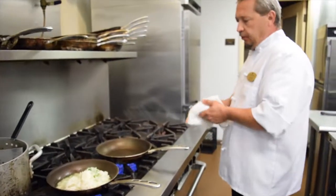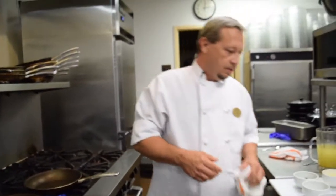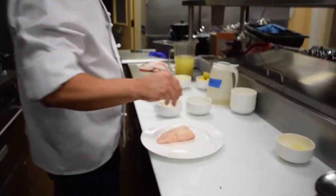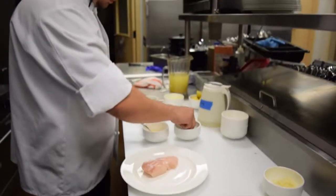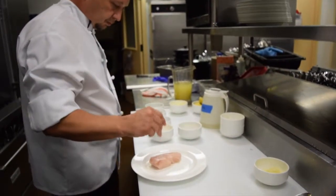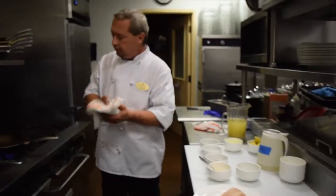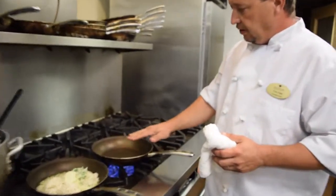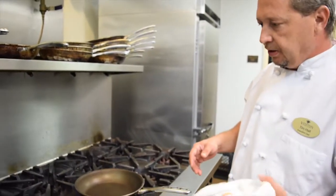So for the preparation of the grouper, make sure that it is a hot pan. While I am waiting for the pan to heat up, I am going to salt and pepper the grouper on both sides. What you are looking for is just when it starts to get a wisp of smoke, which will be about maybe a minute or so.